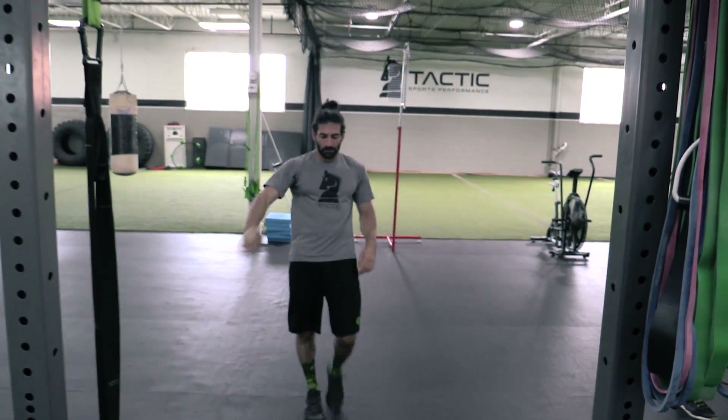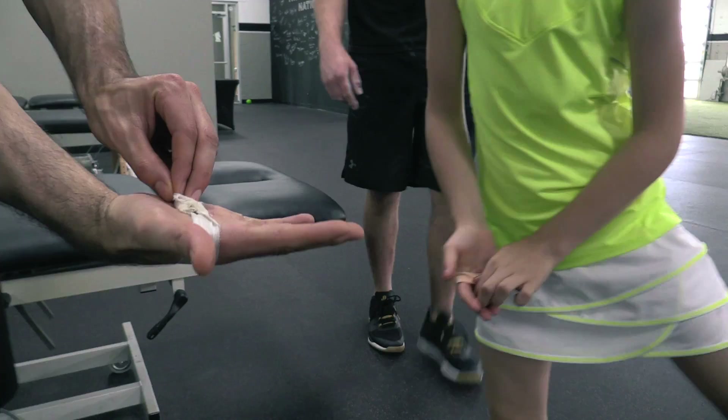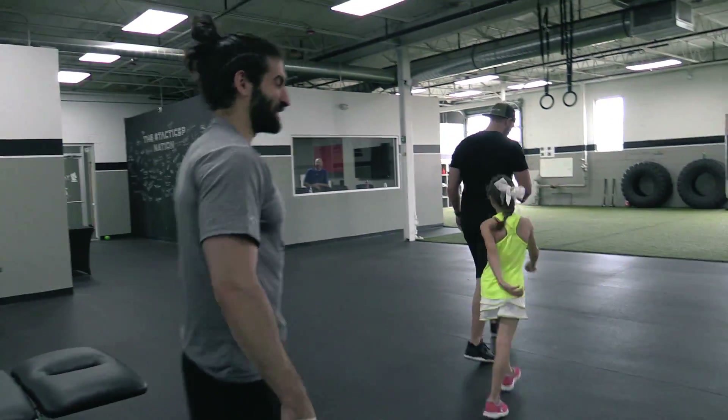40 reps. Got some nasty hands from the bar. That means you're working though — that's fast work. Remember that.